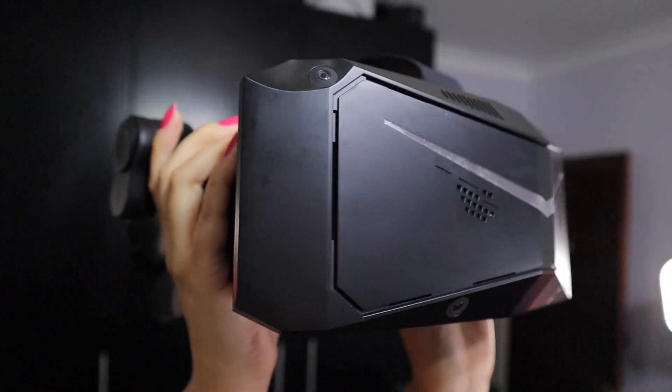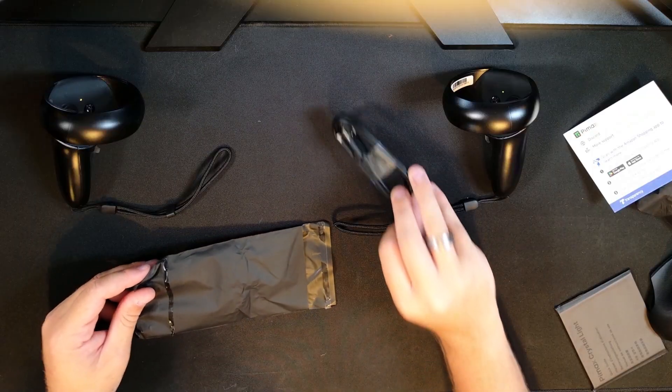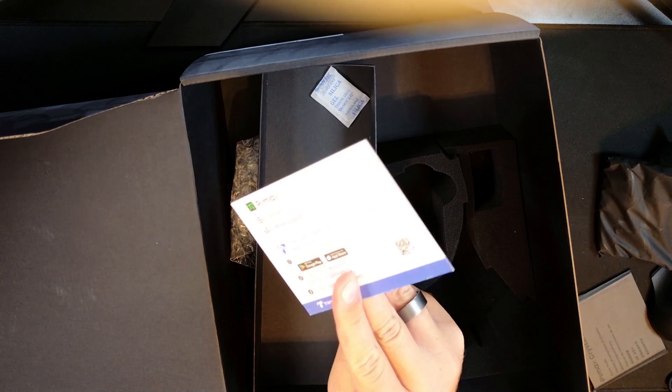Inside the box you get the Crystal Light headset itself, two controllers, the DisplayPort cable, a power cable, a power adapter, and an after-sales support card. This makes it the complete PC VR package — no need to buy base stations or extra gear just to get started.